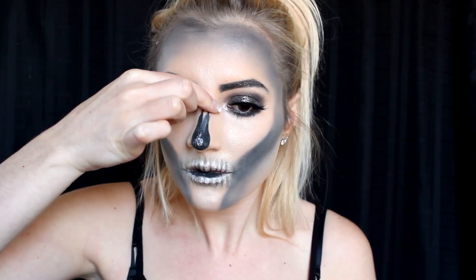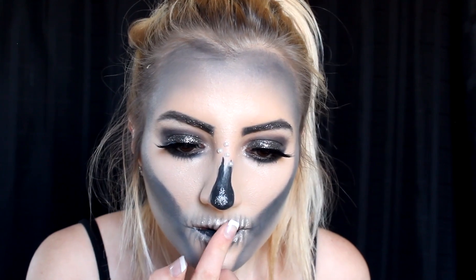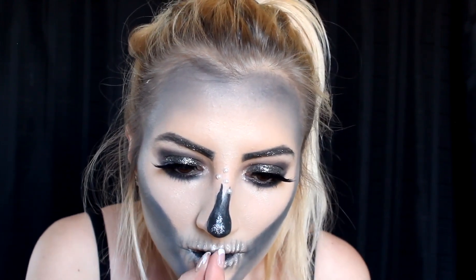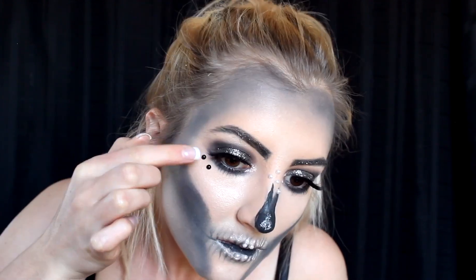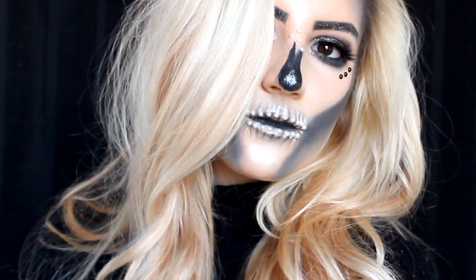The fun yet frustrating part was putting the pearls on my face — it was so hard to get them to stick, but once they're on they look so good. I put a few at the top of my nose and started with four where the front teeth are; off-camera I added one for each tooth. I'm also taking a few black ones and putting them on my cheekbones for a little more pop. And that is it for this look — I hope you enjoyed it and have a great Halloween!